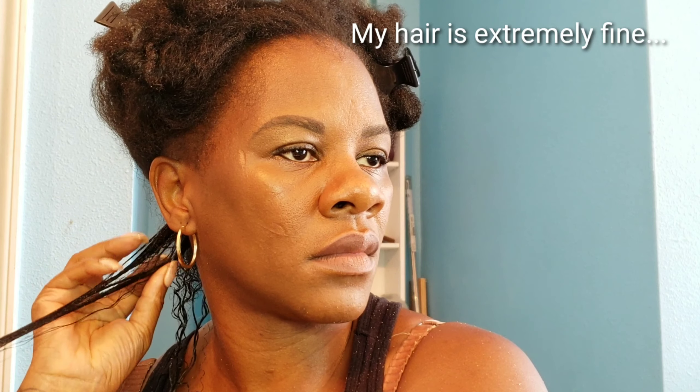I did not put any products in my hair up until this point, and I'm just going to add the Wetline Extreme to my hair, making sure I hit those roots. I did shingle a bit because I have very very fine strands, so I shingled to get more definition. I later found that I really did not need to shingle and the hair just came out great.